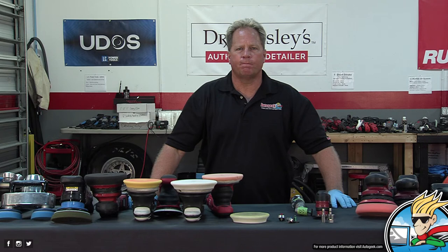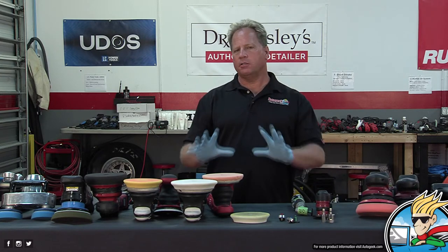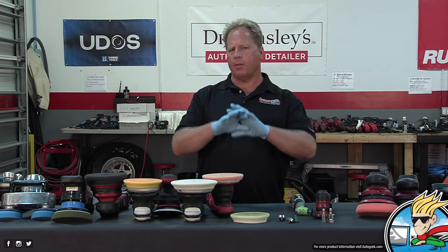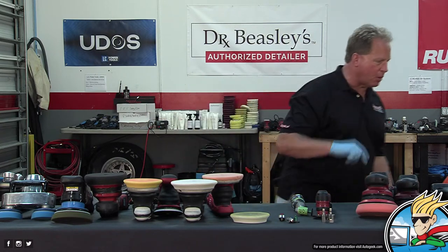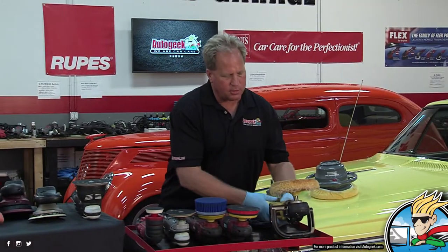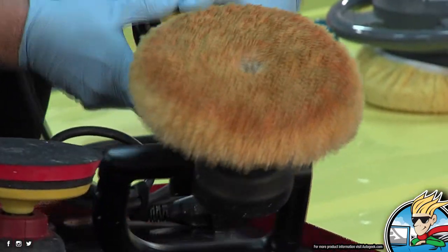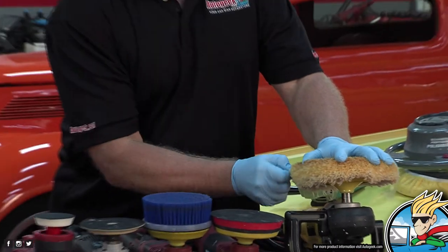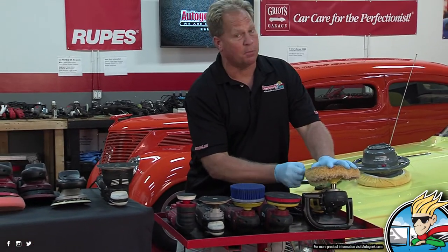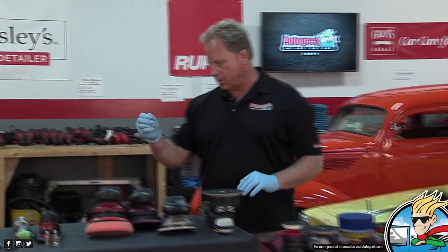For the long stroke, can you use microfiber pads? Yes, plenty of companies make those. Here's the difference between microfiber and foam in the big picture: fibers are a form of abrasive. Anytime you're cutting with a fiber pad — wool, microfiber, synthetic, whatever — the individual fibers are going to cut the paint, putting cuts in the paint. So they're an abrasive. That's a good thing if you're trying to do paint correction quicker; fiber will cut faster than foam.